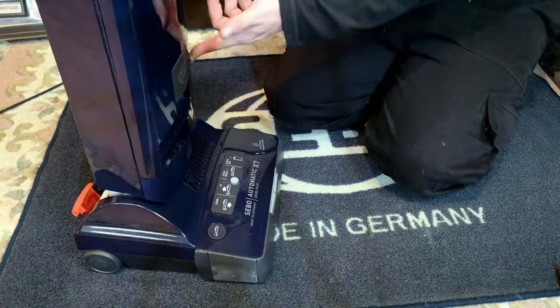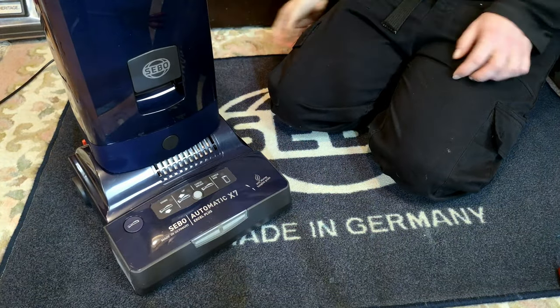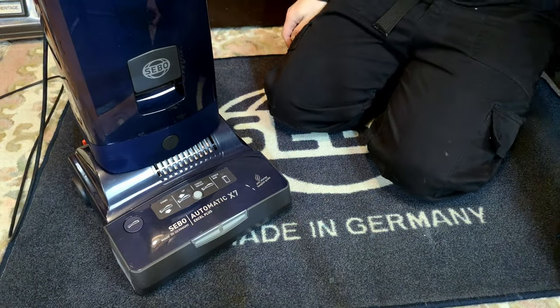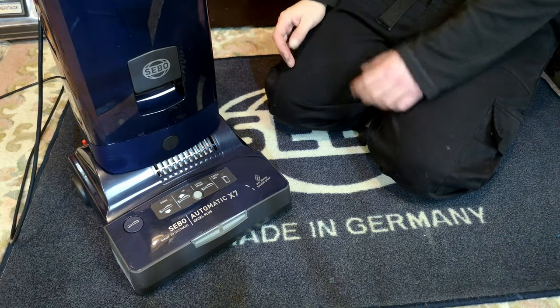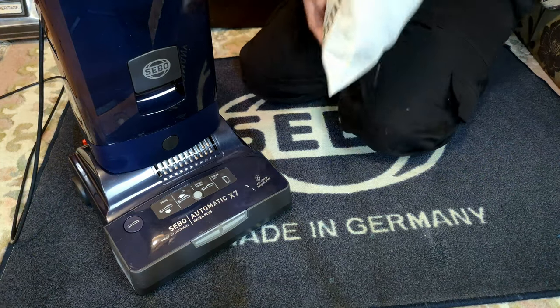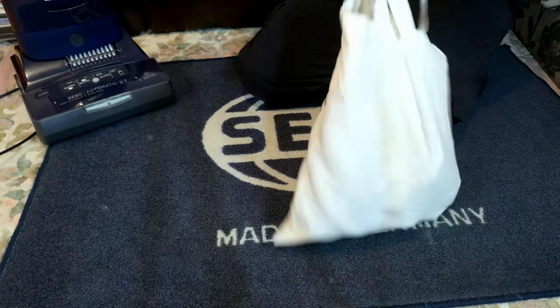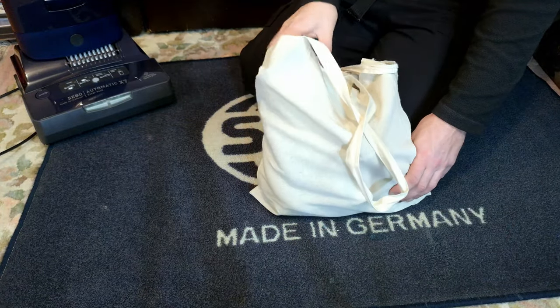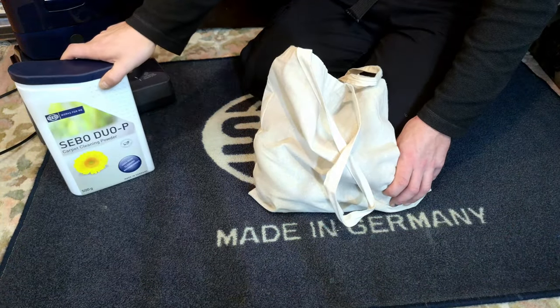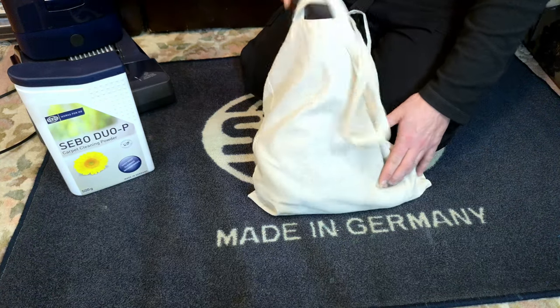I'm probably just going to forget about the back door being broken — if I ever sell it do remind me to disclose that. The whole machine is now working fine. But wait — there is more, because we have this bag of stuff.